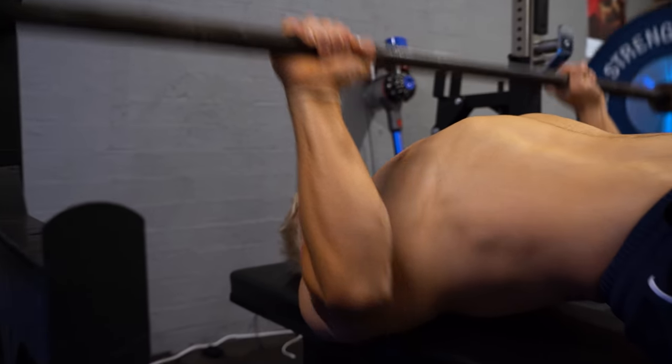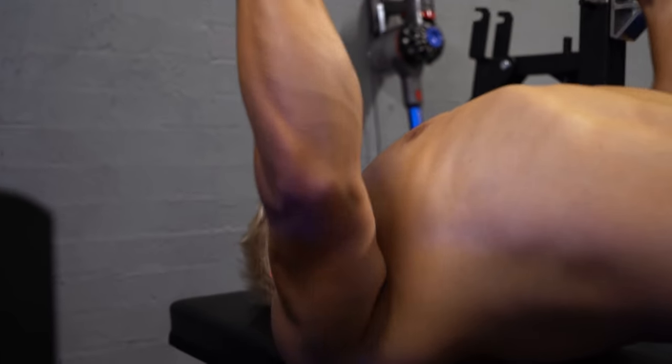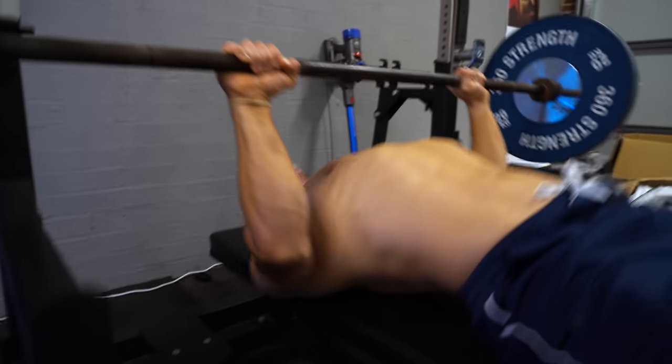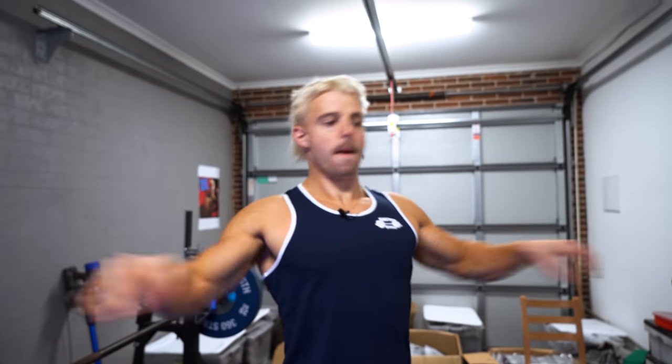A little bonus reason why this is the most epic exercise is because it will also boost your normal bench press. We all like having a big bench press. If you have really powerful triceps, your powerlifting-style bench press is going to go way up. So it's a good accessory movement.